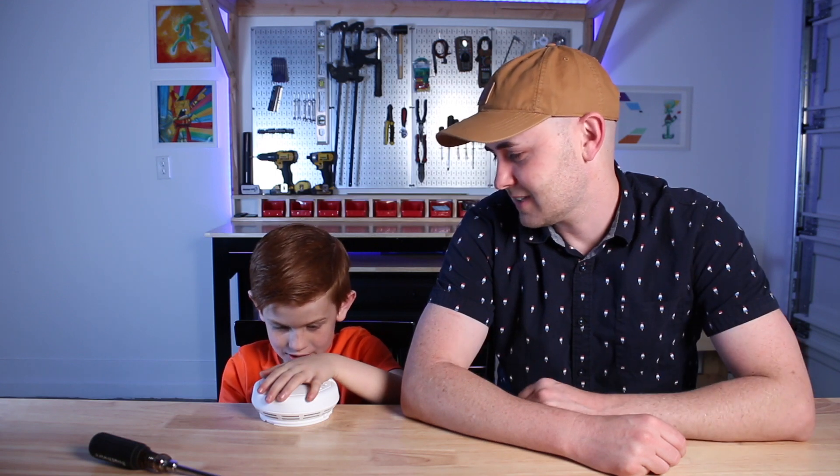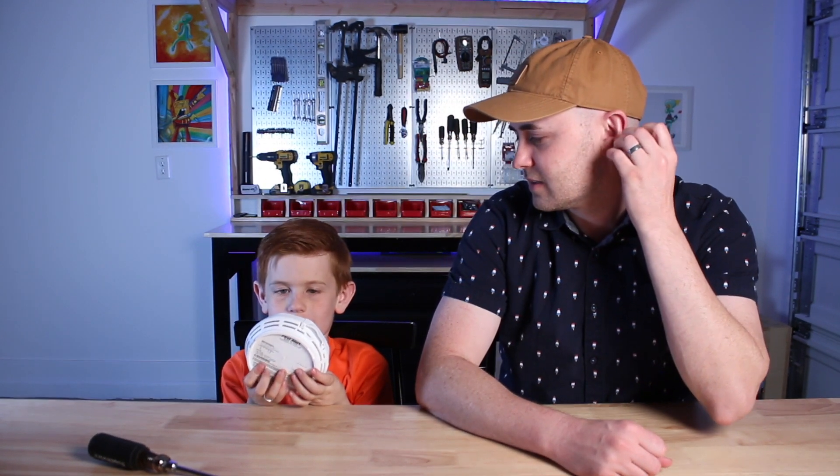Hey everybody, we are Team Deconstructs. I'm Clint. I'm Joe. And we take stuff apart, we learn how it works, and then we put it back together again. Today we are doing this smoke alarm — and what's it called again? Carbon monoxide. Carbon monoxide. An alarm thing — carbon monoxide can kill you if you breathe it in. That's right. All right, let's get started.